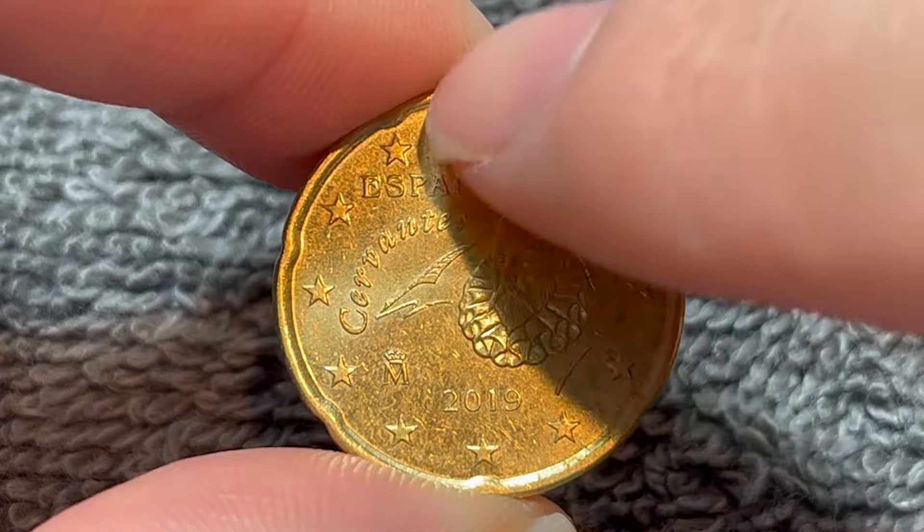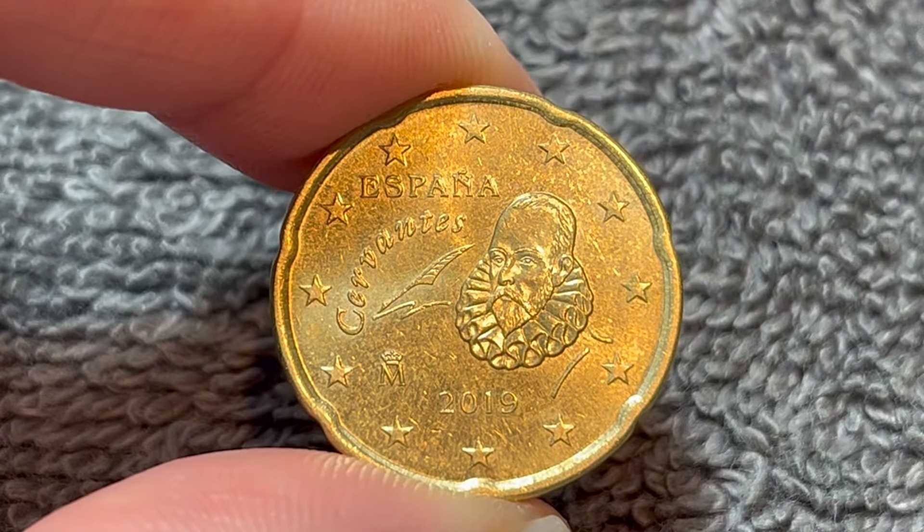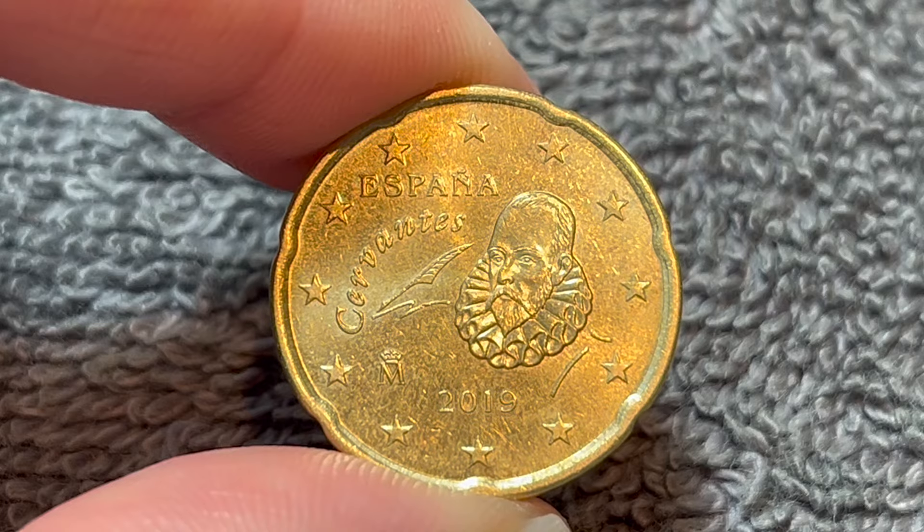On previous editions of this coin, there was a band around four of the stars about right there. That band was removed in about 2010.